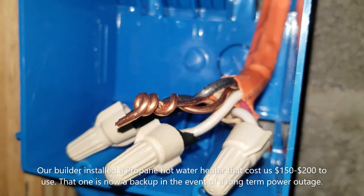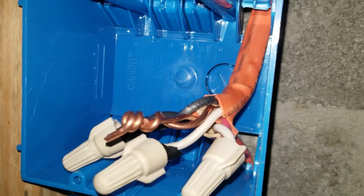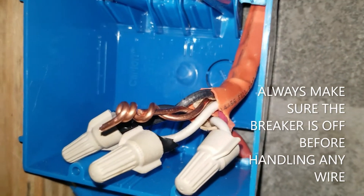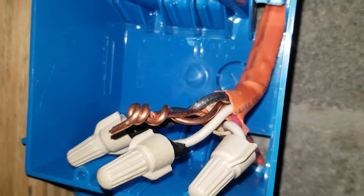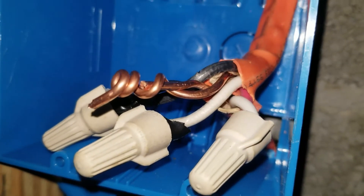I just want to make a quick video because I just learned a very painful lesson with my hot water heater. So when my house was built, I requested a 30-amp line run down to the basement. That 30-amp line came with 10 and 3 wire — 10 gauge, 3 wires. The colors of those wires were black, white — you can see it right there — and red.